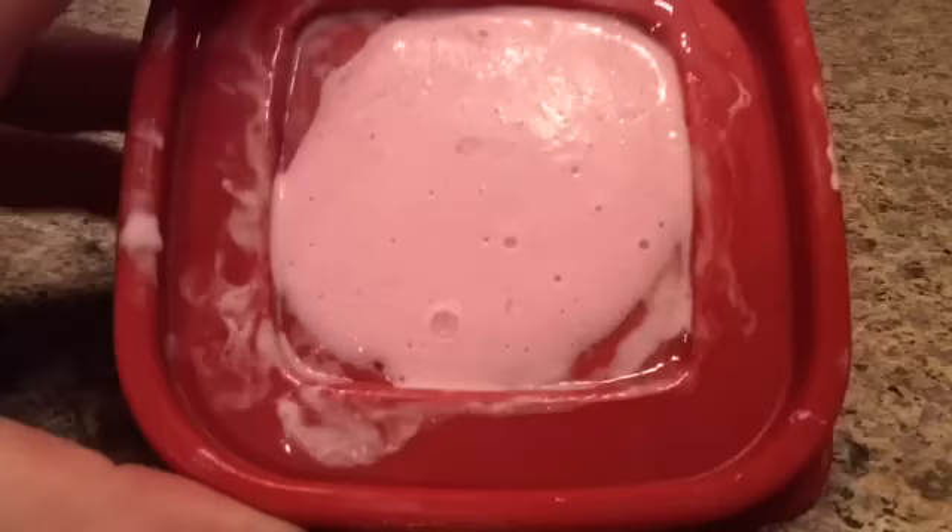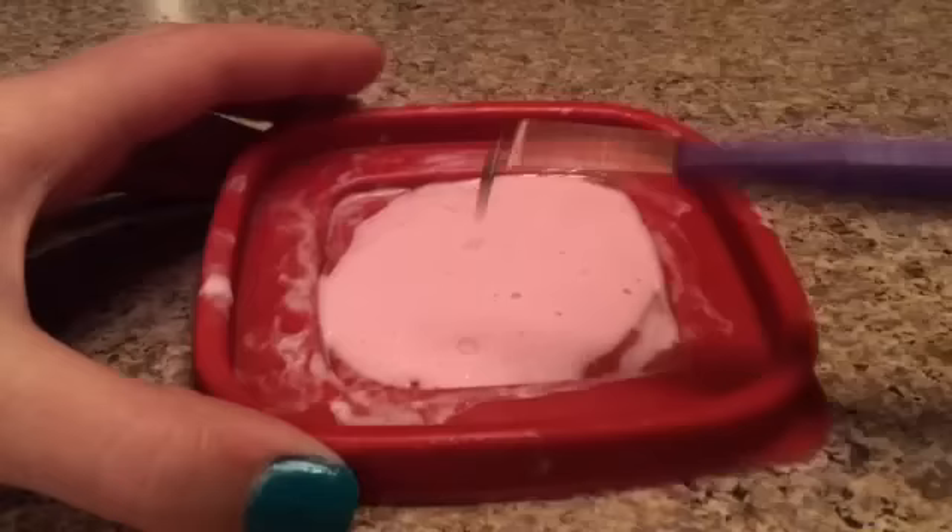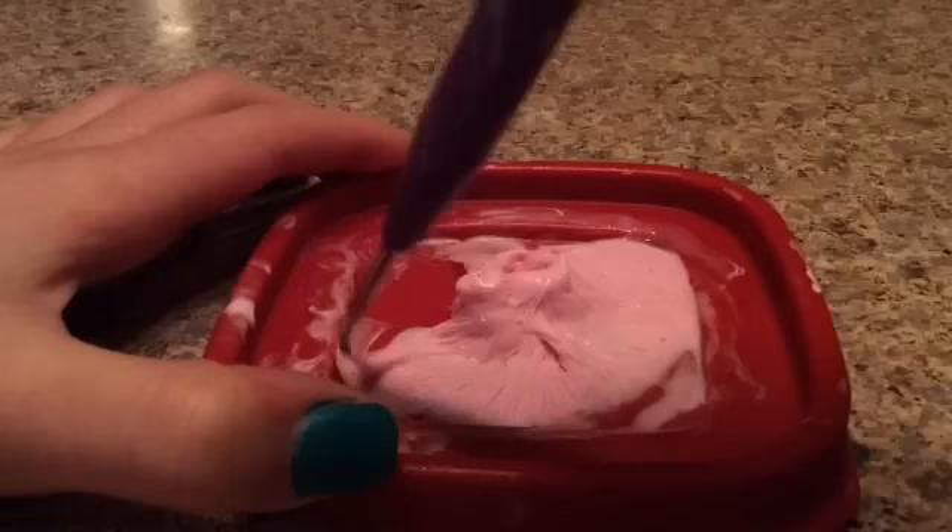Okay guys, so I just took out the slime from the freezer. Also, before I put it into the freezer, I added some pink paint into it — so that's why it's pink. It's been in the freezer for about two hours. Let's see. It's so sticky. Whoa. I made slime!